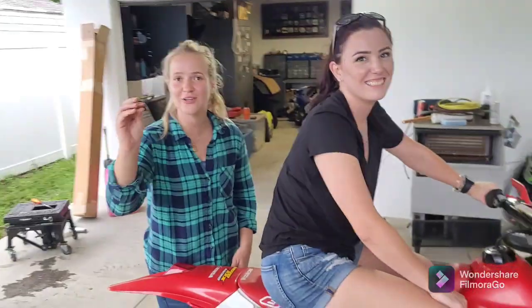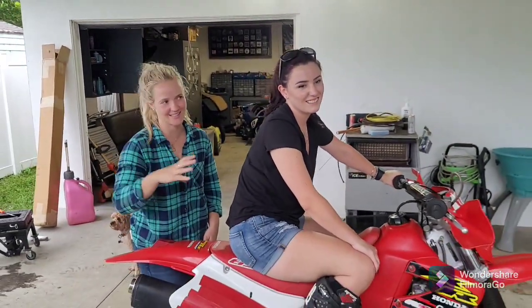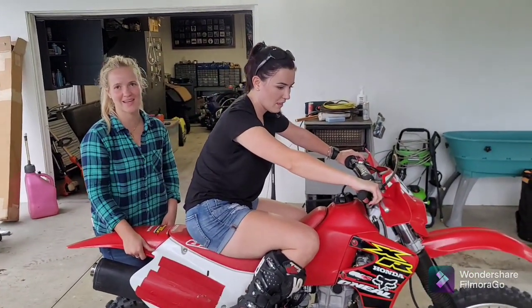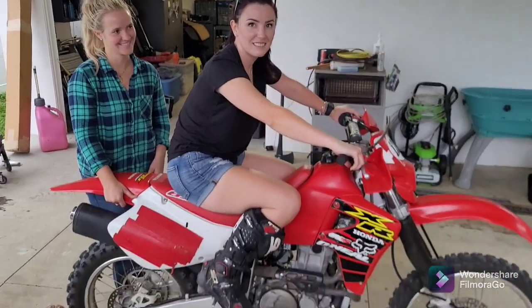In case you haven't watched the 'How to Start an XR600' video, it's the same pattern. Brianna has never ridden a dirt bike before, so everyone, see how easy it is. She's gonna shame all the men. Tell us the starting procedure, Brianna.